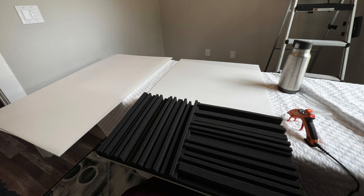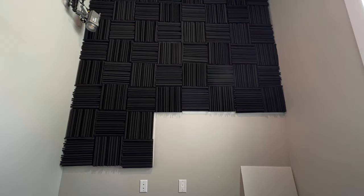Rather than use command strips right on the foam onto the wall, I hot glued all the sound panels to corroplast — that white plasticky material almost like cardboard. Then I used command strips on the corroplast onto the wall. So if I ever want to take them down I should be able to without damaging the wall too much, and they've stayed on solid — none have fallen off. I also have one cloud sound panel to help with the ceiling.